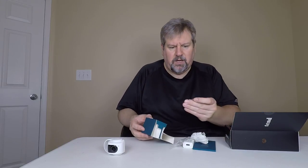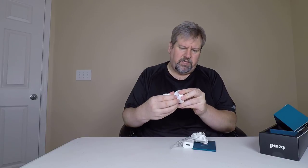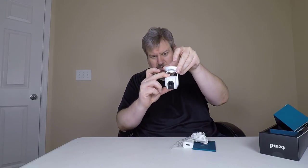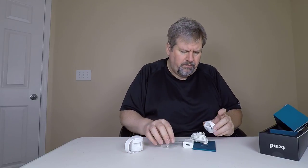It looks like we've got some mounts if you want to screw this into a wall. There's an extra little screw — it screws in here and holds it in place. So you mount it here and use the little screw to secure it. You can adjust it however you want, and if you want to mount it from a ceiling or roof, you can do that as well. It's a really cool mount.